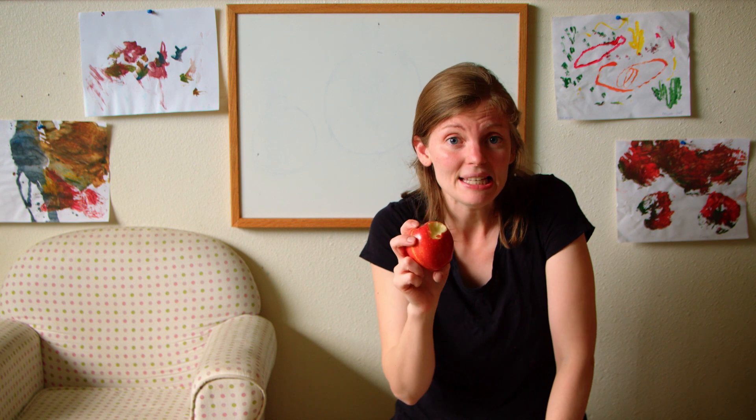On the outside the apple is kind of red and yellow, but on the inside it's more of a white color, so the outside is different from the inside. I cut up an apple and inside you can see the stem — that's where the apple holds on to the tree branch.